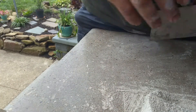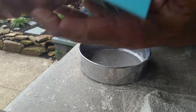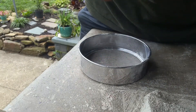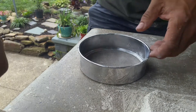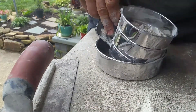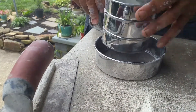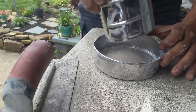We have 786.2 grams for the container weight. We're going to grab this and come up with percentages.